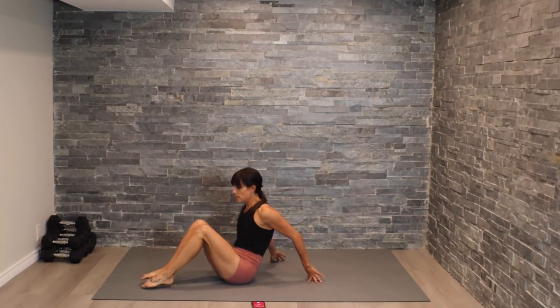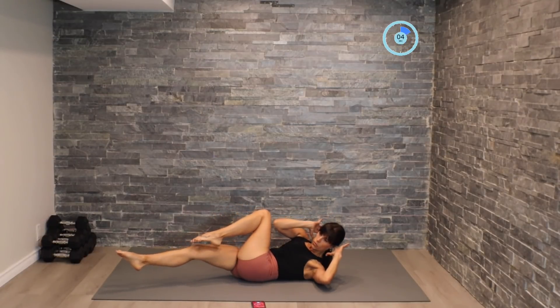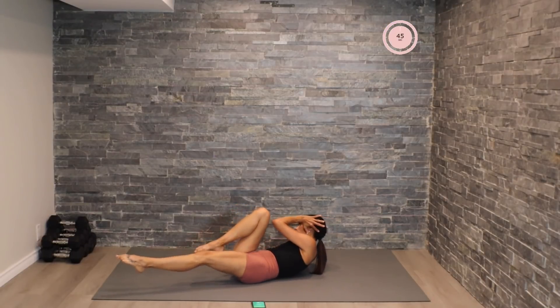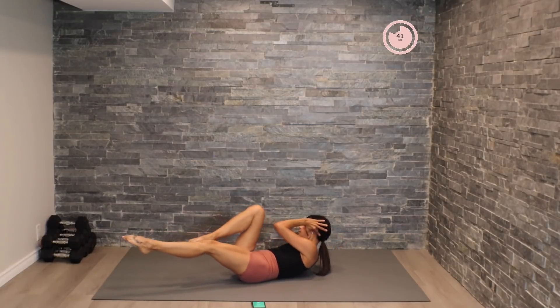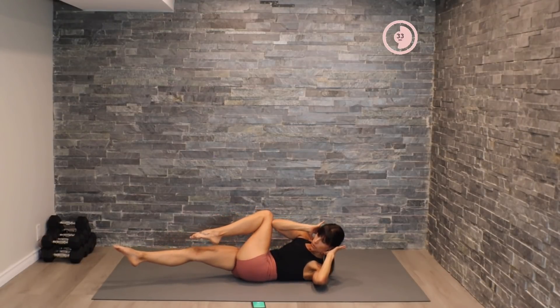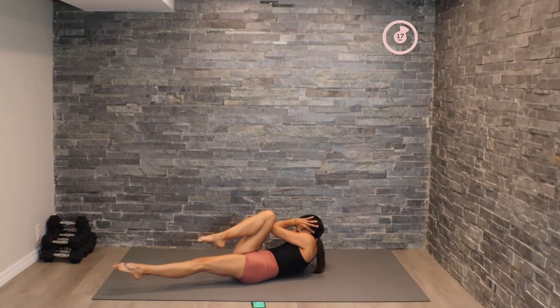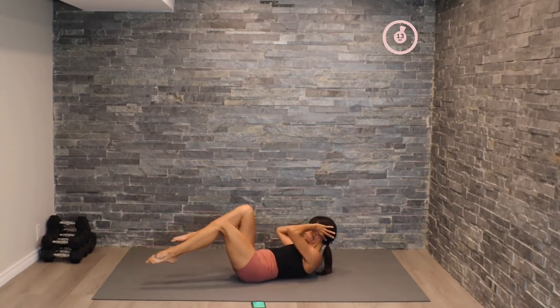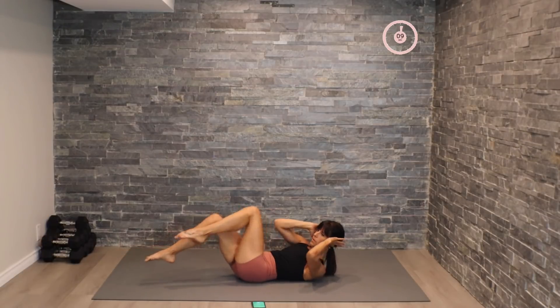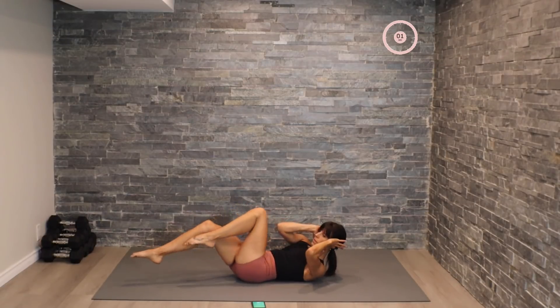Coming down for our slow bicycles. All right, we've got this guys — nice control here, feeling that contraction through the obliques as we twist over. All right, let's pick up the pace here. There we go.